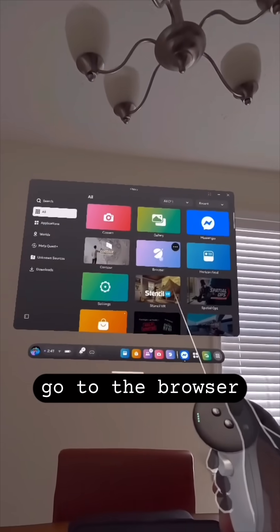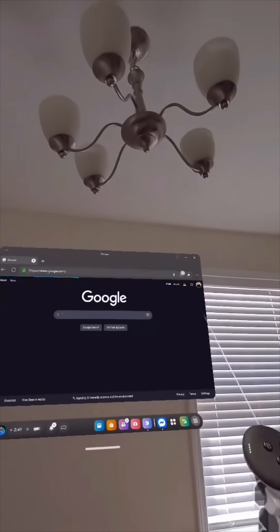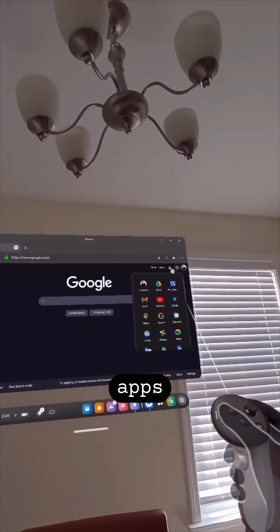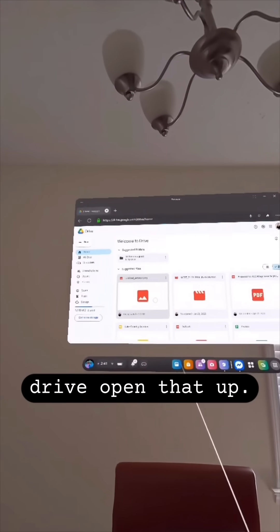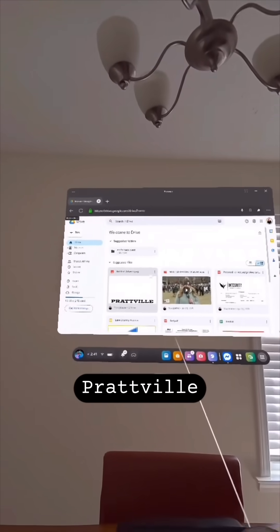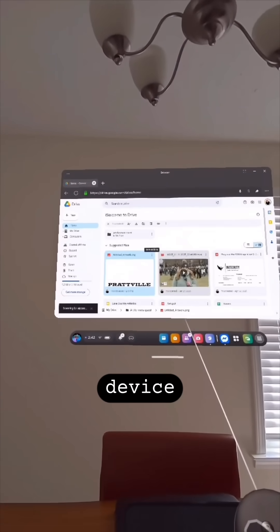What you want to do is come here and go to the browser, open that up, go to Google, go to your Google Apps Drive, open that up. This is the file — Prattville. Download it onto the device.